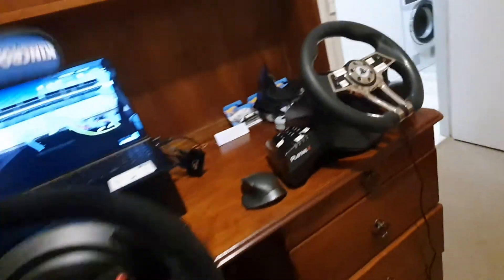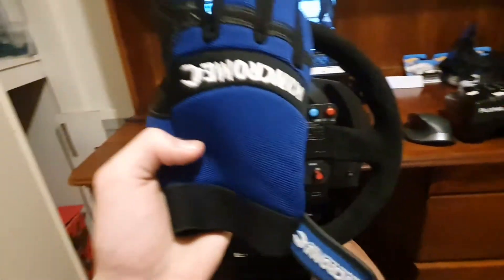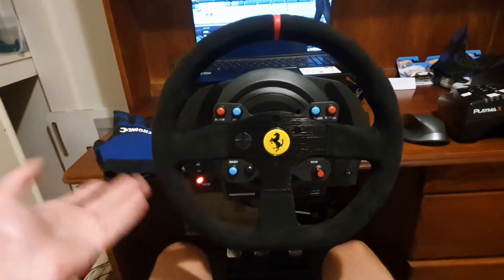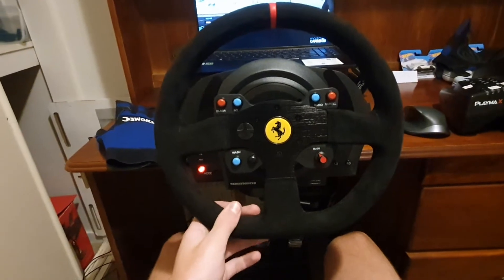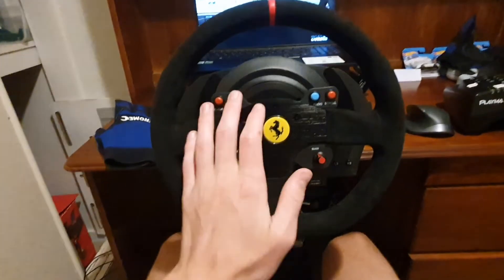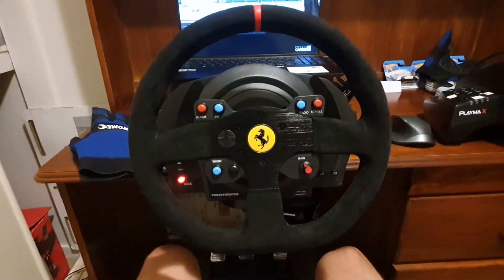Because I'm so worried about the Alcantara, I did buy myself some gloves. These were just from work — I got them for like $25 or something. They're actually pretty comfy, but it's just to protect the material because I like this steering wheel so much. It's the first nice sim racing equipment I've ever had and I want to keep it nice.